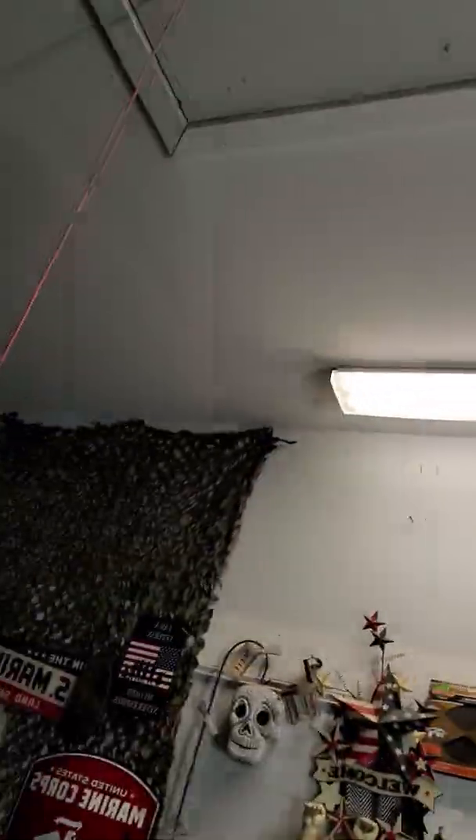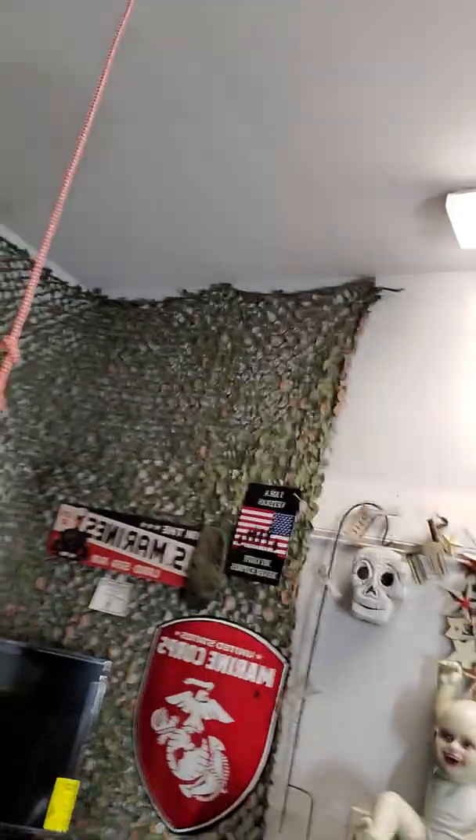Welcome back to story time with Sergeant Thomas. On one of my other videos, one of my buddies said it looks like you have a rope noose thing hanging down. Let me explain — that's my attic string hanging down in my garage. It's always looked like that, just to clear up any questions. So back to my story time.